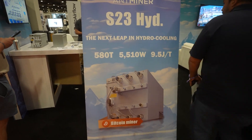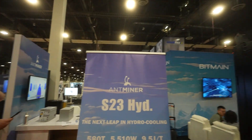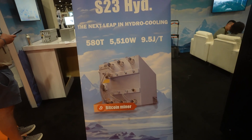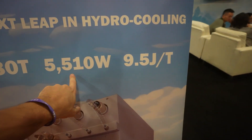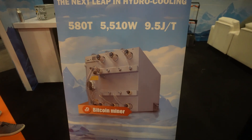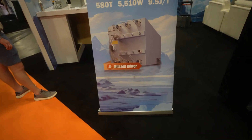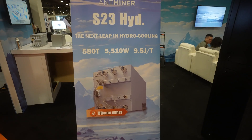Hello everyone, welcome back to the channel. I am at Bitcoin 2025 in Las Vegas. In today's video I'm showing you guys the new S23 Hydro from Bitmain. We have a drastic improvement in terahash — 580 terahash — with 5,500 total watts and 9.5 joules per terahash, which is a pretty decent upgrade over the S21 XPs on air or hydro. This is a good upgrade here with the S23.